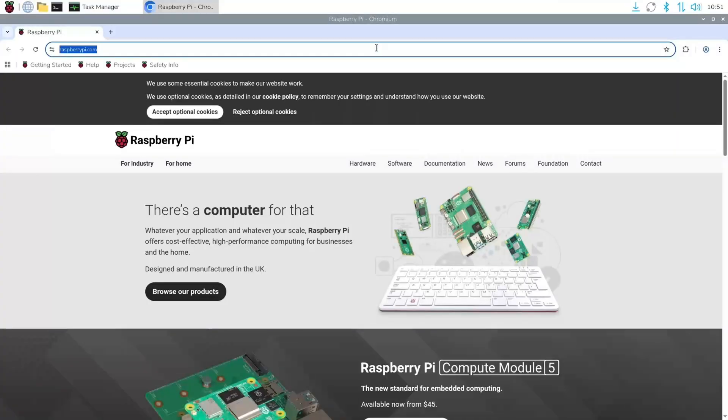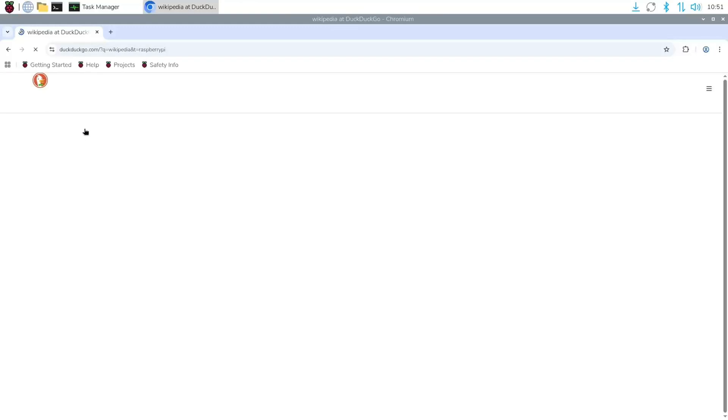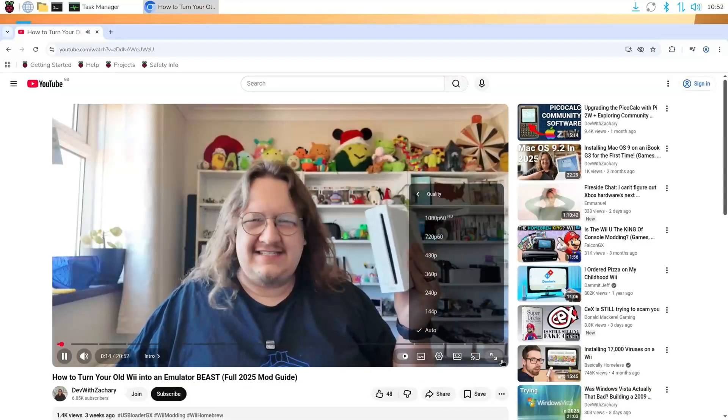Maybe surprisingly, the first thing you can quite comfortably do is run a full desktop operating system. Raspberry Pi OS runs absolutely fine in its default configuration in two gigabytes. Yes, you're not going to have a million programs open at once, but Chromium runs perfectly well, basic web browsing is no problem, and you can even watch YouTube — 1080p full screen works fine and isn't using the whole system memory. So if you're conscious of the tabs you have open and only doing one thing at a time, it works perfectly well as a full computer.